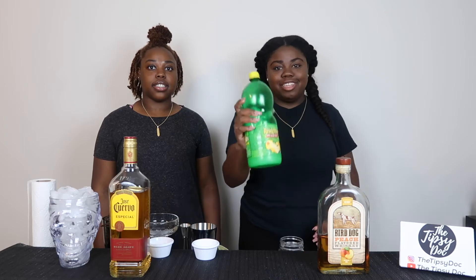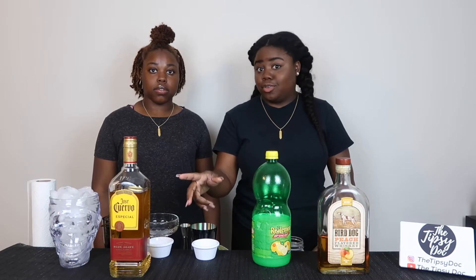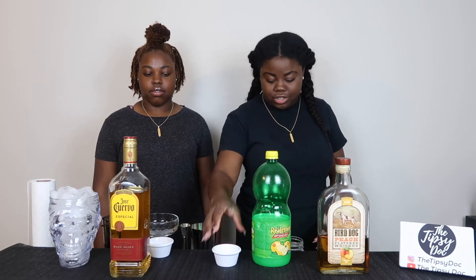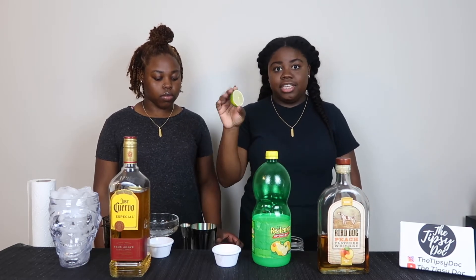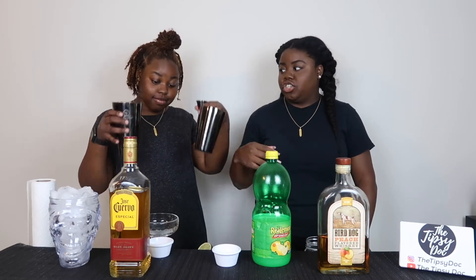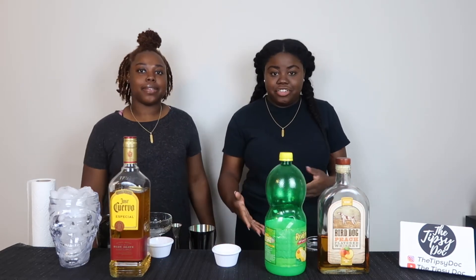So what we're going to be using today is some lemon juice and sugar that's already measured out. We need two tablespoons of sugar — I just went ahead and did that because there's really no at-home version for that. So we have our sugar, lemon juice, our liquor, and limes. For the at-home version I'm going to be using a mason jar and a shot glass for measurements, and my sister is going to be using the Boston shaker, the jigger, and the strainer to make her drink.